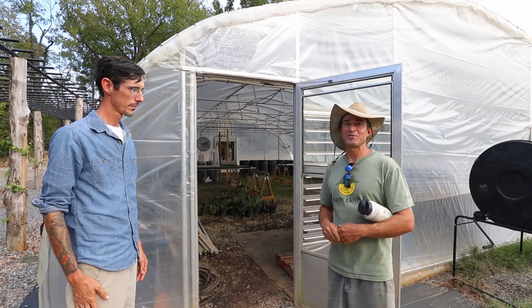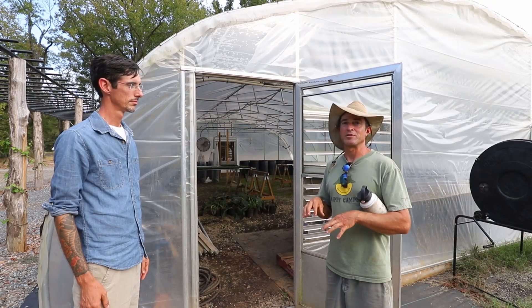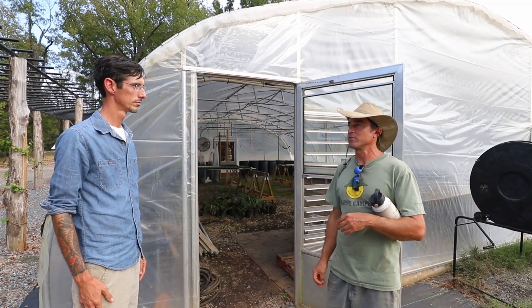This is our propagation greenhouse, which is passive solar heated and compost heated as well. We've got two types of heating systems and that's all of the heat we use in this greenhouse.